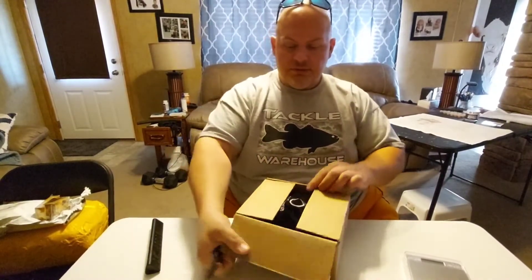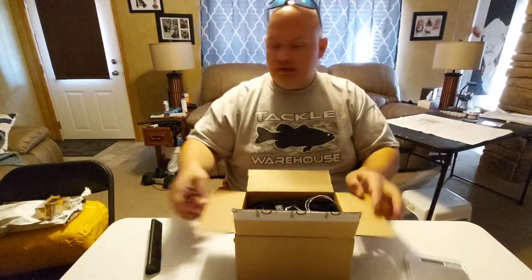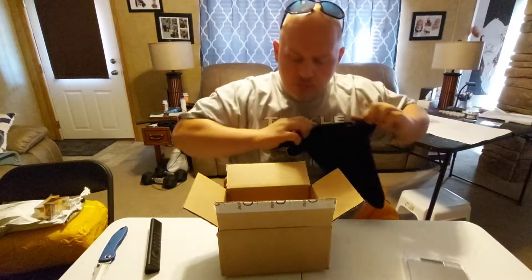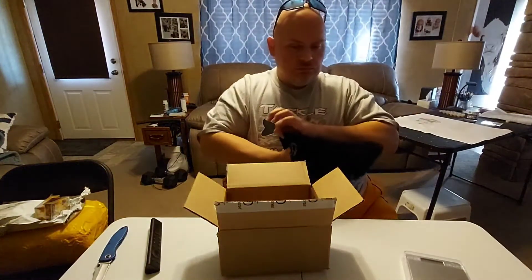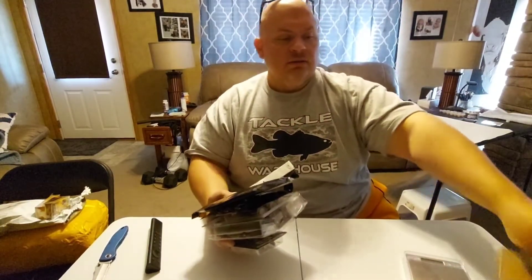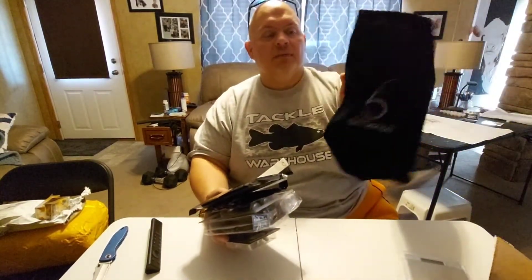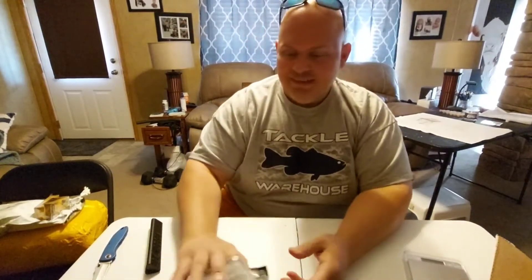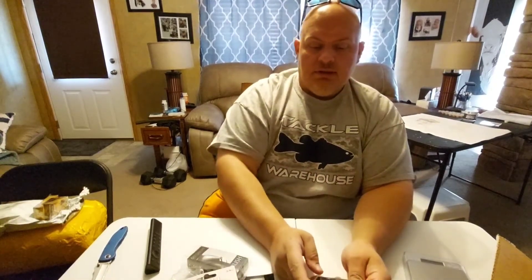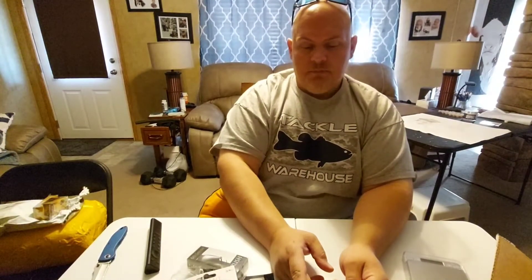I also want to show you a couple of other things when we get down to it. Let's get in this first. Nice black bag — these always remind me of Crown Royal bags. We got another Divine — this is the Hybrid Jig, half ounce. This color is Grass Mutant.